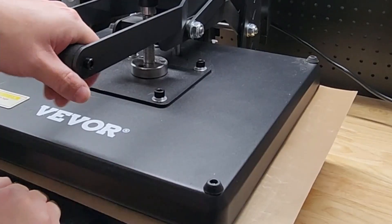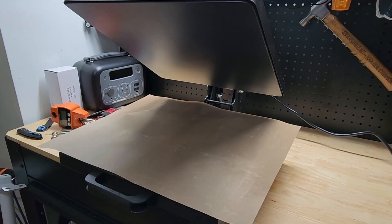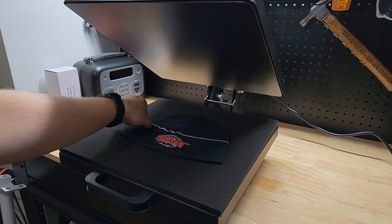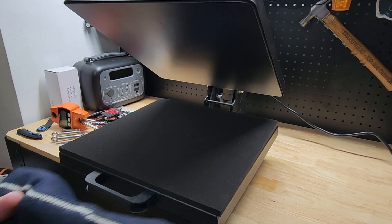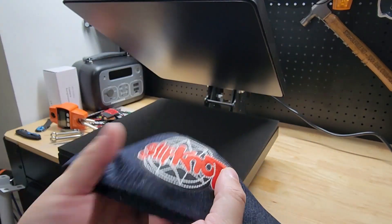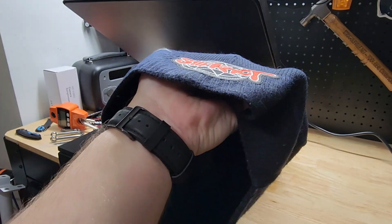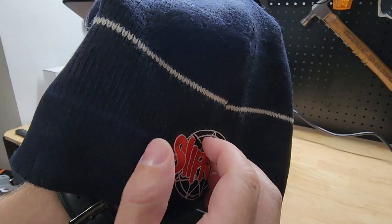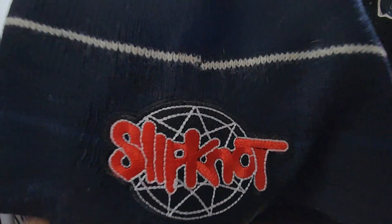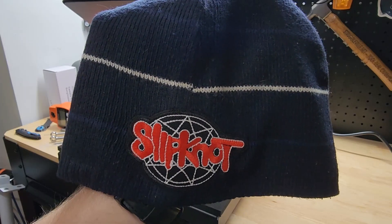And here's the timer. And there is our patch on our beanie. Look at that — that looks awesome. You can see it's all patched on. Came out perfect, not peeling up anywhere. That is on good. So there it is — how you heat press a patch on a beanie.